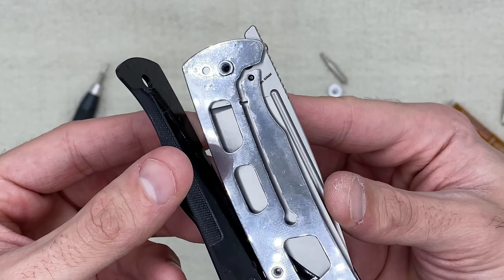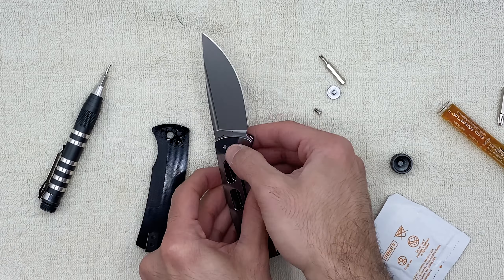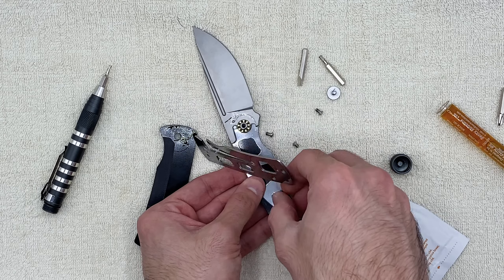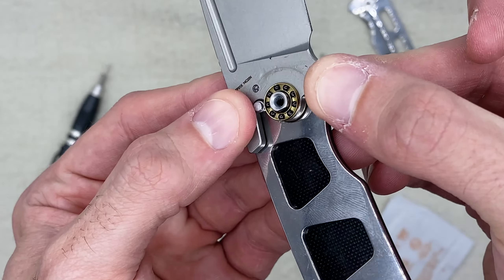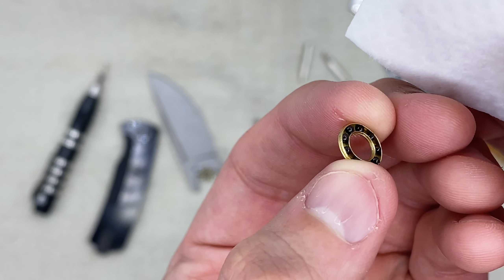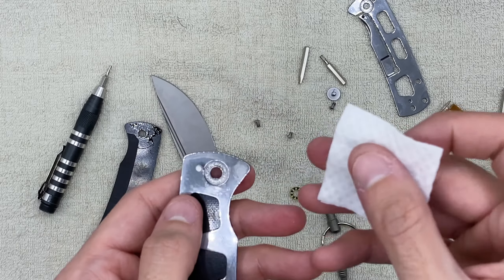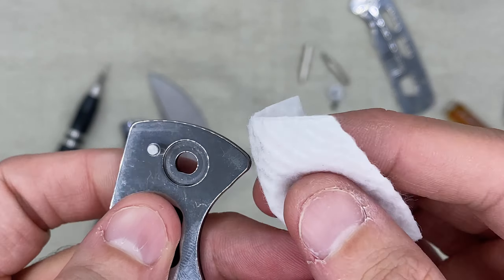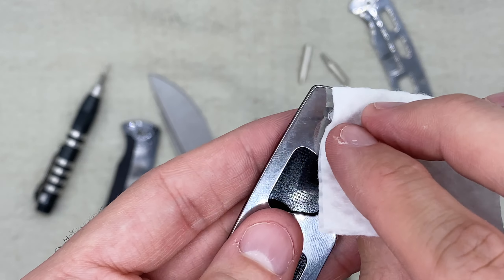Look at all of that oil - maybe they over-oiled it. Let's see what's going on here. There's a lot of oil - you can see it on my finger. They might have just overdone it and it just got kind of gunky in there. You can see the residue that was left over from all the oil - they put a lot in there.